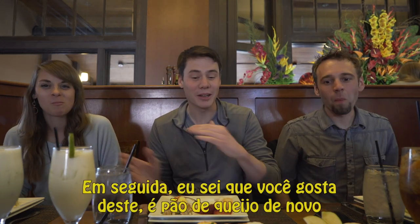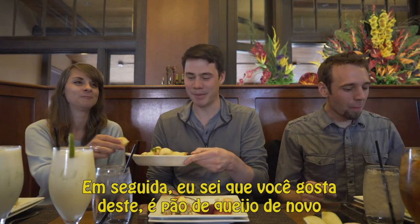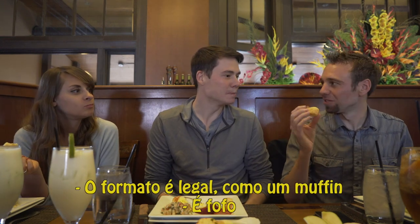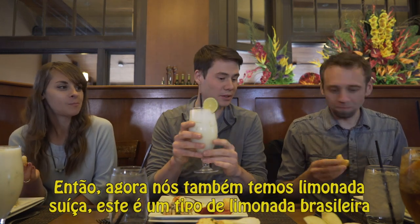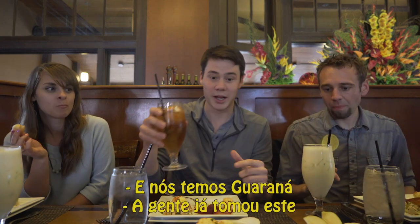Don't worry. Me either. But to follow that up — I know you like this one. Yes. This is Pão de Queijo again. The shape of it's kind of cool, it's like all cute. So now we also have Limonada Suíça, which is a Brazilian type of lemonade. And we have Guaraná.